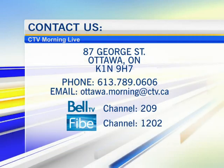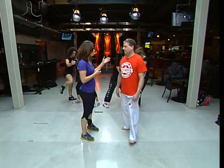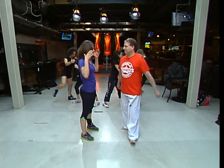We're joined once again by Dourvis Martial Arts. This is Peter Dourvis — he is the founder and owner. He wears many hats.